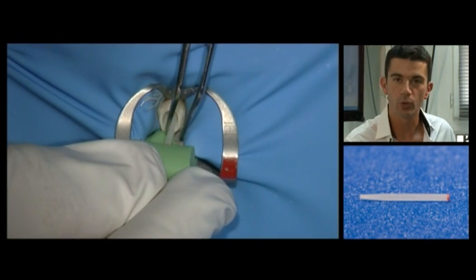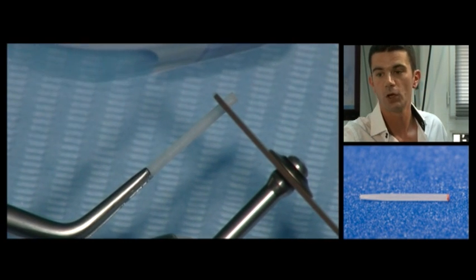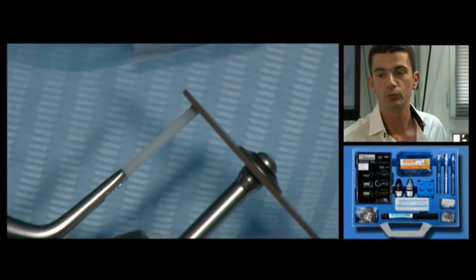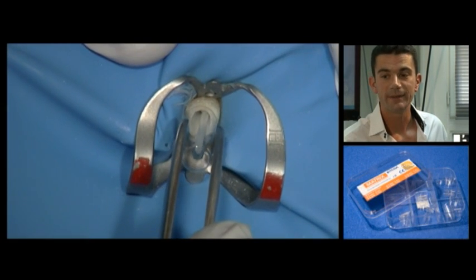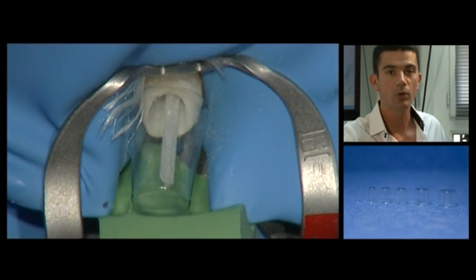A silicon key prepared earlier is used to check the relationship of the post to the future palatal face of the tooth to be restored. Once the post has been adjusted, it is sectioned with a speedy disc or a cutting plier. The post is then tried out on its own or with a matrix.